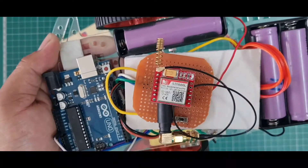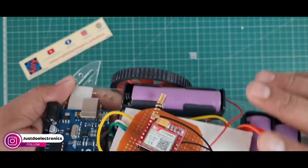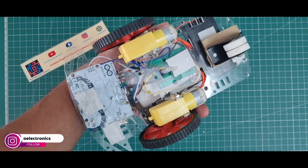When you add all the components together, it looks something like this. This is the complete hardware — I put all the components in this robot. I use three batteries: one separate for the GSM module. On the back side, I use two DC motors and one caster wheel.